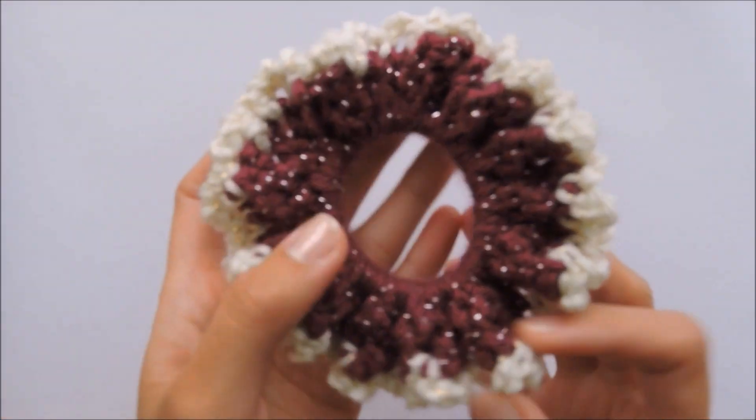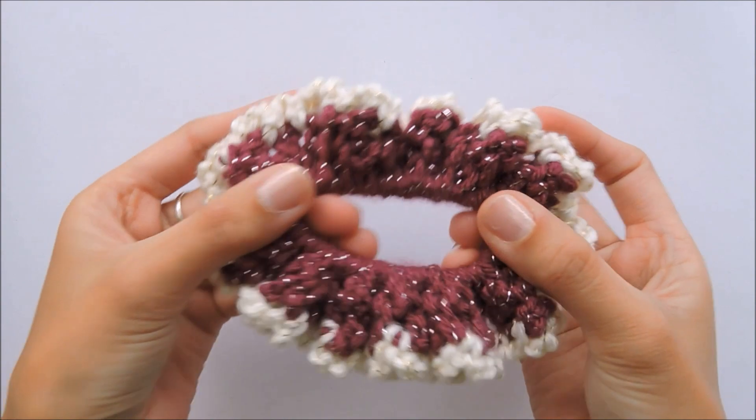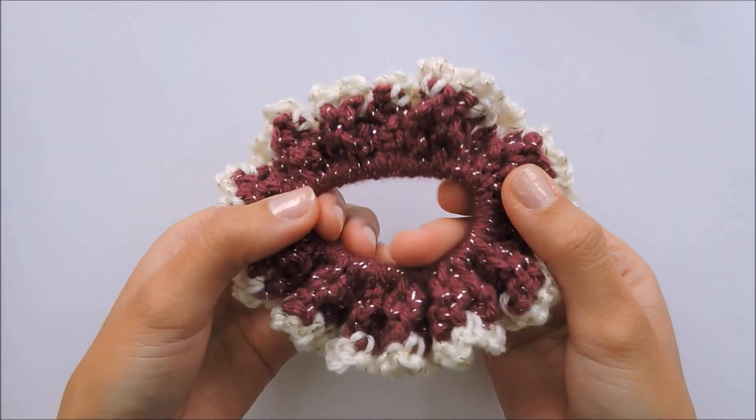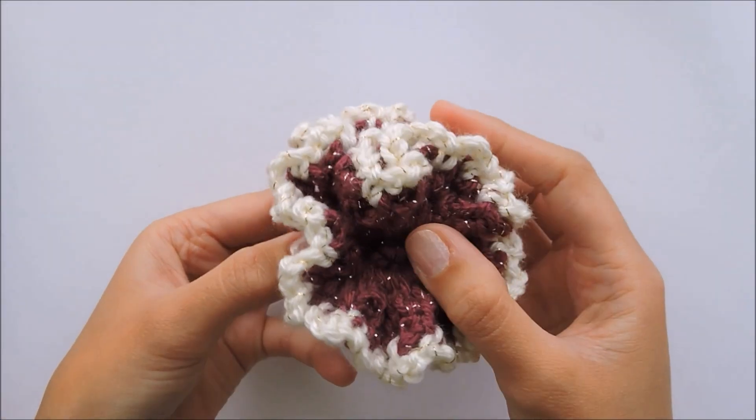Okay, so this is one of the scrunchies that I have already made. It's super cute in person. I also made other colors to match with my daughter's outfits, you know.